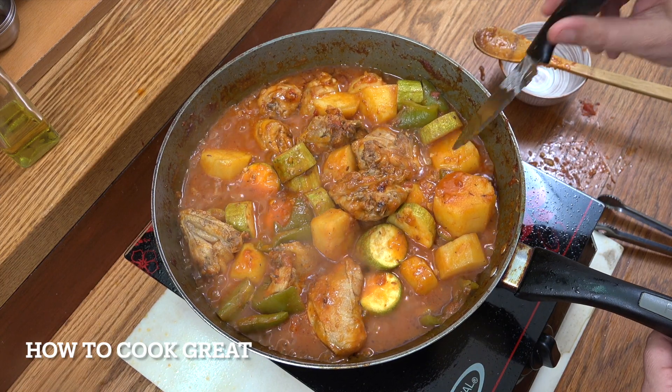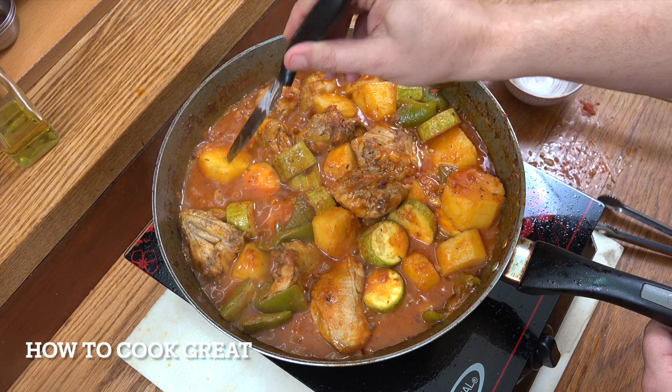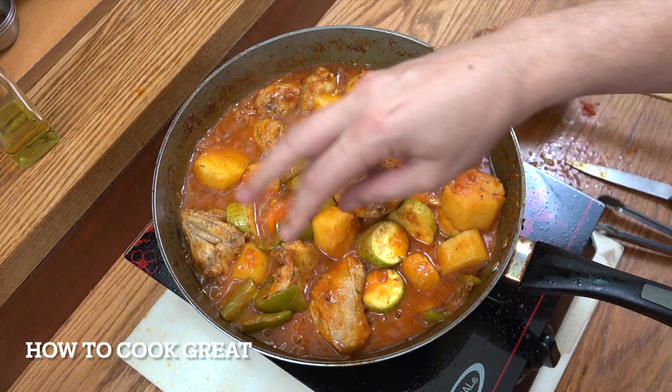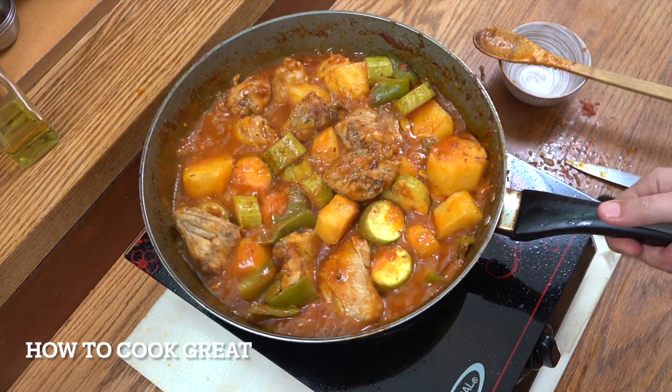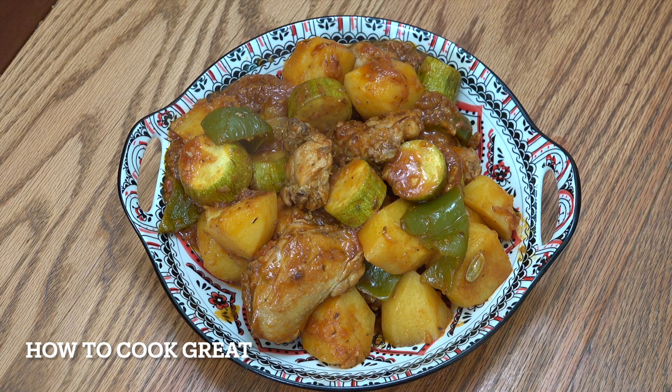We've got some lovely cooked potatoes — much better, beautiful. Check that for salt; you might want to add a bit more. If you wanted a little bit of fresh coriander or cilantro in there, go for it. Let's get that on a plate. Really beautiful, really nice and simple. You can have that with rice or some crusty bread — either way, hope you enjoy that. Hope you're well and keeping safe — I'll see you soon, lots of love.